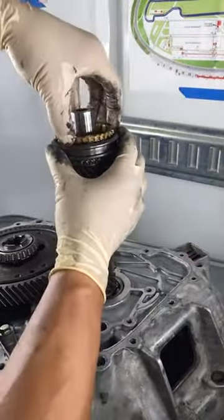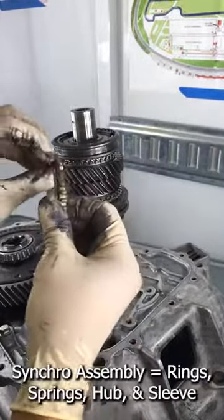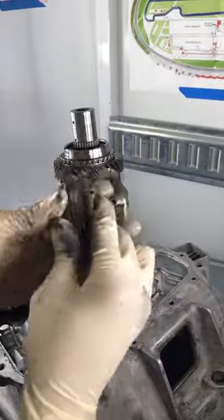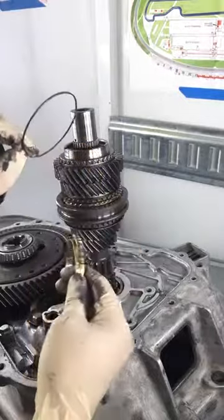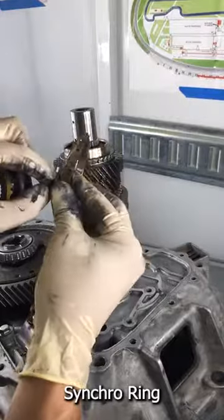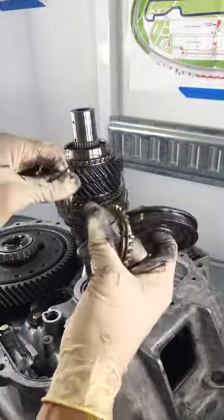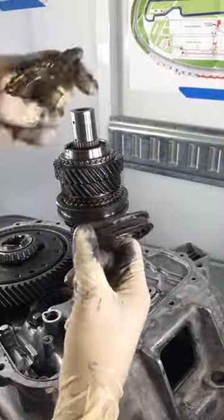And this is actually the first part of the synchro. So when there is a synchro assembly, there are a couple different things in there. This is what the synchro assembly really is — there's actually a synchro spring, and then there's a synchro ring, and there are two of these on each side of it. So here's the other set: synchro spring, synchro ring.